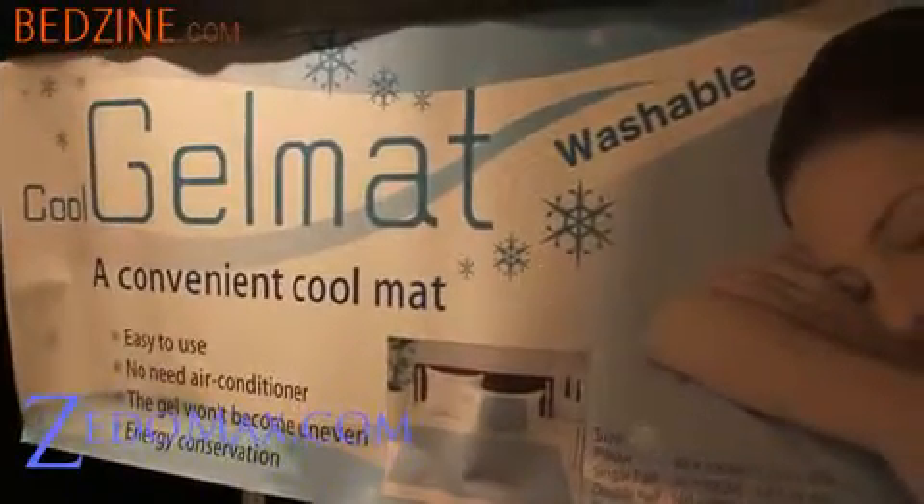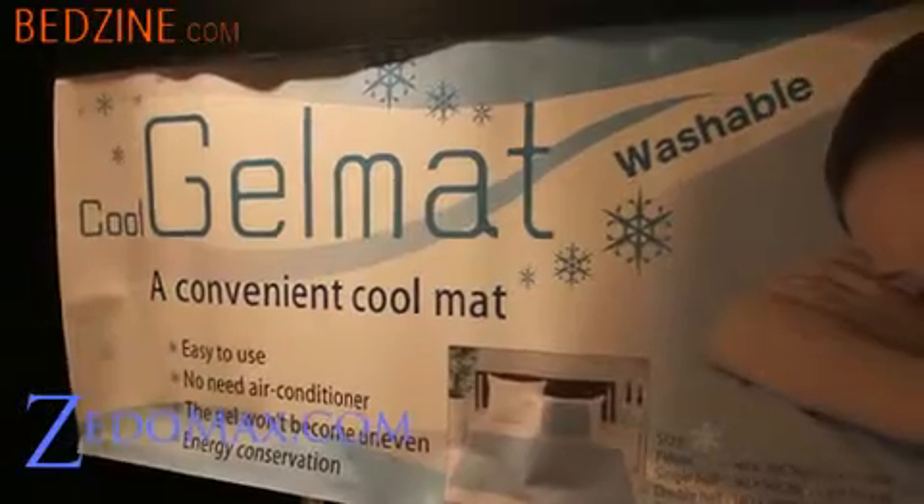Hi y'all, this is Max from Zetomax.com. Today I have the cool gel mat. It's a mat that has a coolness to it. It doesn't use any electricity — it uses high-density water and you can use it indoors. It really cools your body down. So I'm going to do a demo real quick.